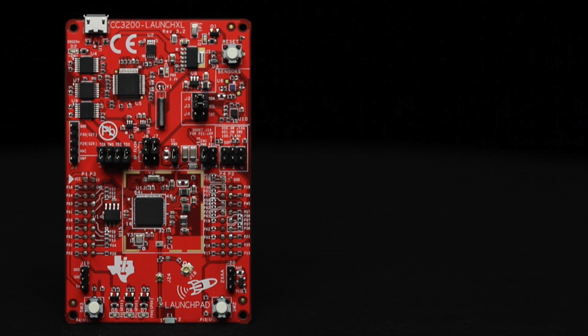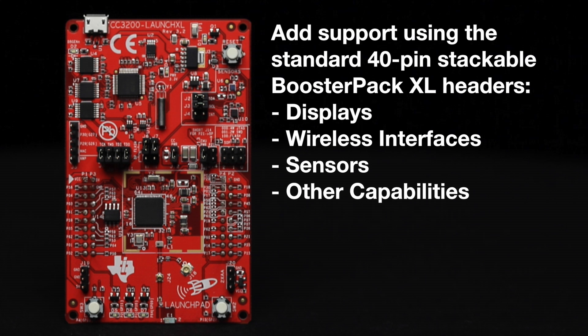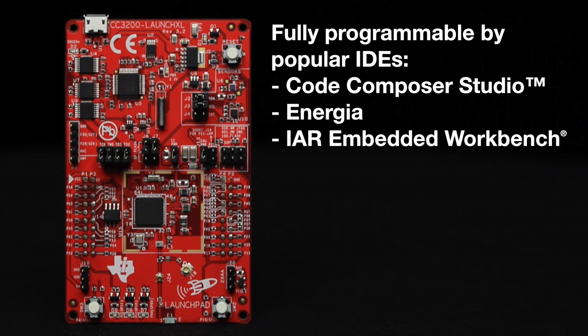Additionally, customers can easily add support for displays, wireless interfaces, sensors, and other capabilities using the standard dual-gender 40-pin stackable booster pack XL headers. The launchpad is fully programmable by popular IDEs like Code Composer Studio, Energia, and IAR Workbench.